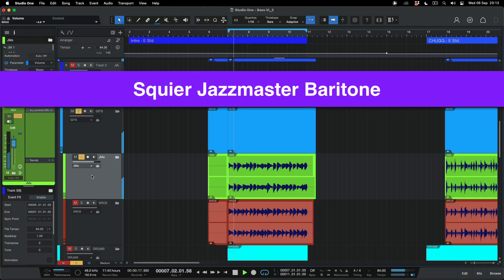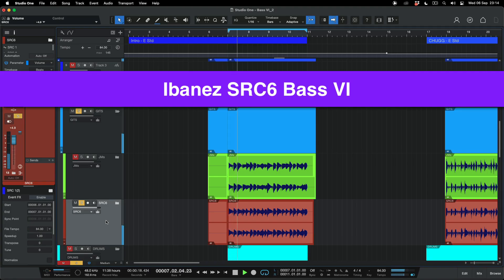Getting back into different types of bass sixes, here is my Jazzmaster — you can hear the tone where it sounds a lot brighter because of those Jazzmaster pickups. And here is the Ibanez SRC6 with EMG passive pickups, and as you can hear, it's going to sound a lot more bassy in tone. These things are really their own instrument, very different from an extended range guitar where you've got those extra strings to navigate. So it's quite easy to go from a normal guitar to a bass six.